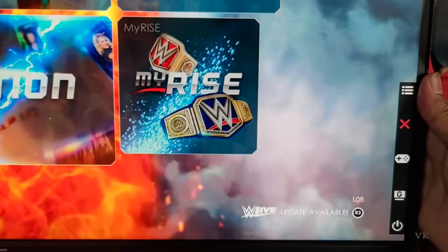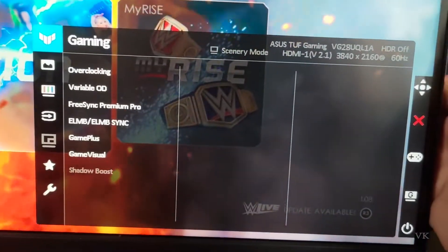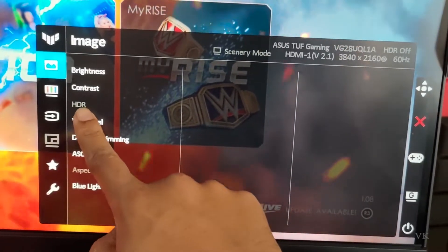You need to double-tap it — one and two. Once you press this menu button twice, you can see these options. We need to go to Image. Image is there, but HDR is disabled.